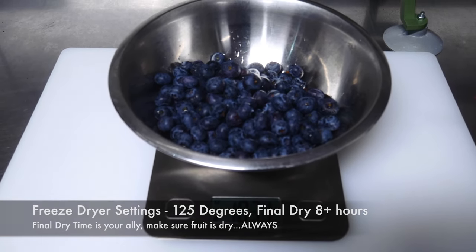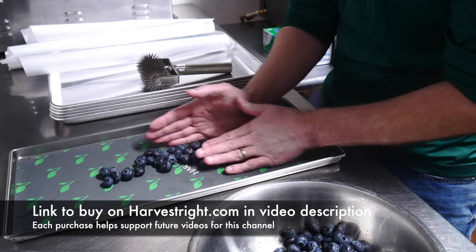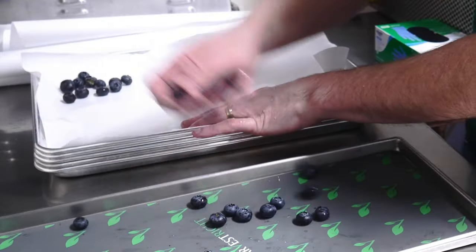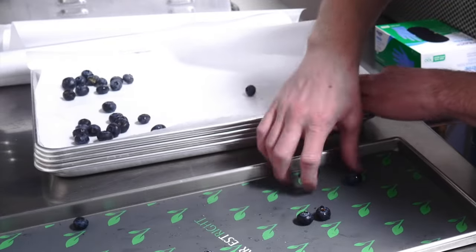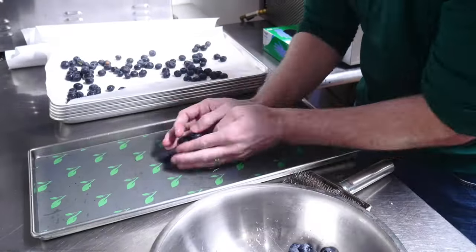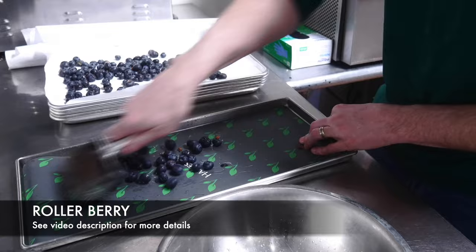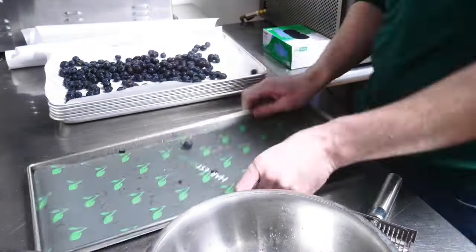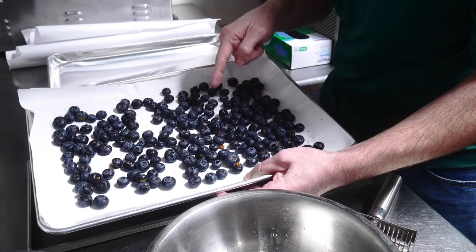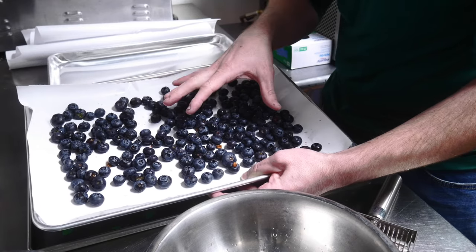Now it's time to use the rollerberry and get the blueberries poked. I use a Harvest Right tray and silicone mat — if you'd like to buy Harvest Right mats, I've got a link in the description. I transfer the blueberries over to the freezer paper with the shiny side up. This is 18 ounces of blueberries poked with the rollerberry. I'm going to put this into the freezer to pre-freeze, and then we'll get it into the freeze dryer and see what the net weight is.